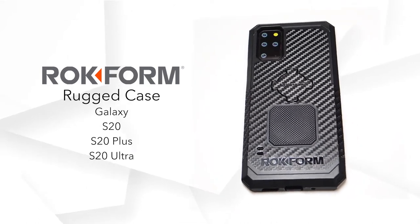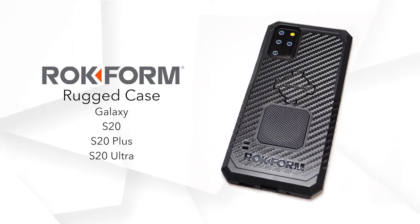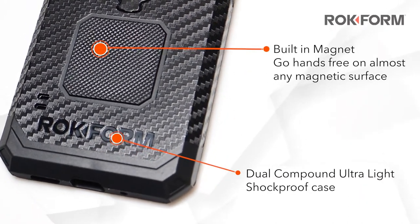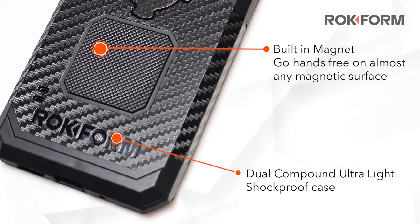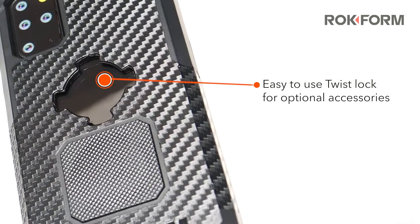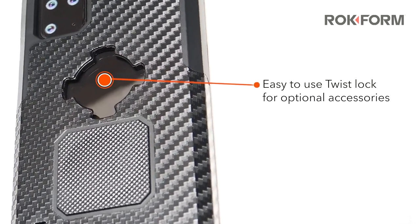Introducing the Galaxy S20, S20 Plus, and S20 Ultra Rugged Cases. Our shockproof cases have a built-in magnet that allow you to go hands-free on almost any magnetic surface. Mount your phone to a variety of optional accessories for cars, bikes, motorcycles, and more with our Rock Lock Twist Lock System.